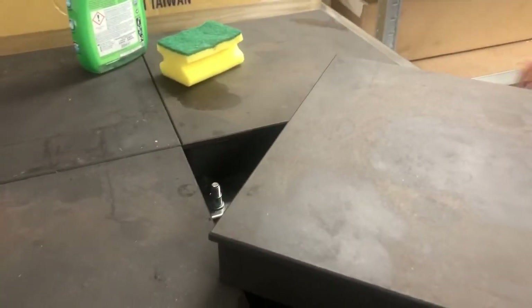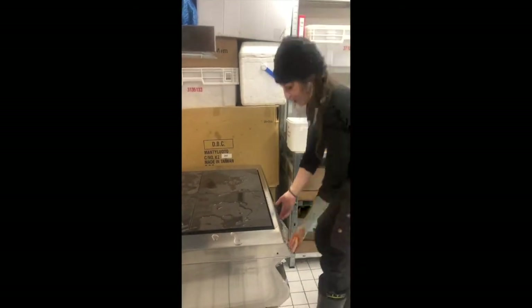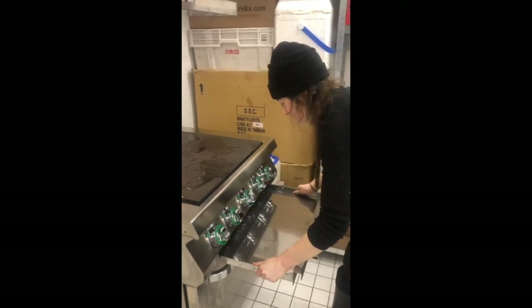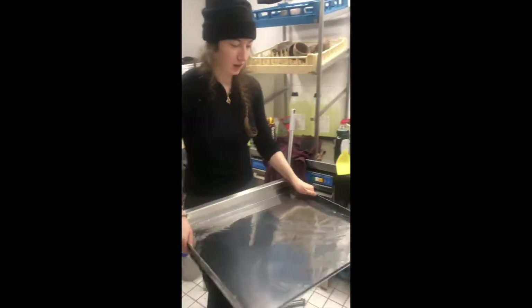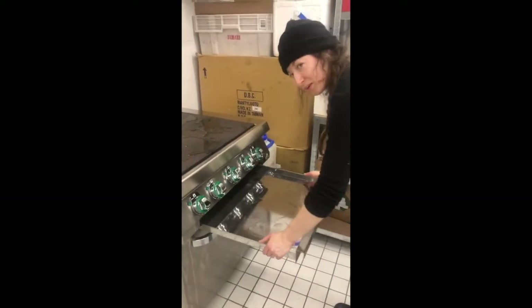Watch out not to get any water into the ventilation. When you have rinsed all the plates, all the detergent is gone and all the fuzz from these ones is gone. We open this one where we find all the water that has dripped down. Then we lift it out — try not to spill everywhere — and pour it out. If it's not dirty and doesn't have any food left over, we put it back, otherwise we clean it.